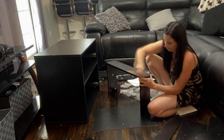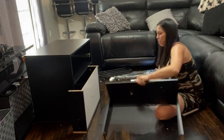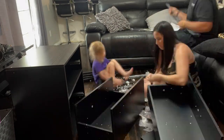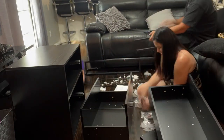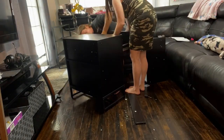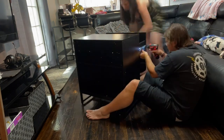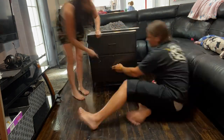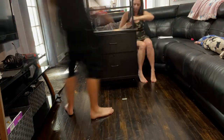Once we got the bottom portion put together, we started working on the two drawers. There's one larger drawer and one smaller drawer — they were very easy to put together, everything again clearly marked. Then we connected the drawers to the slides so that the drawers slide in and out easily, and then connected the top.